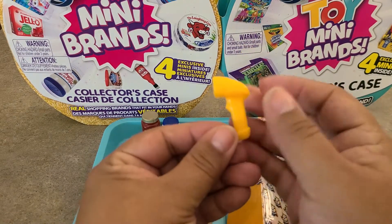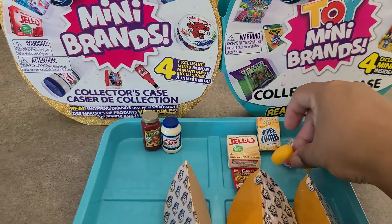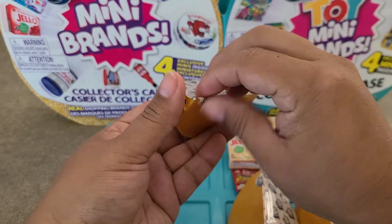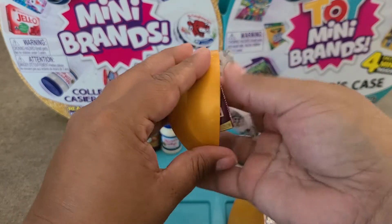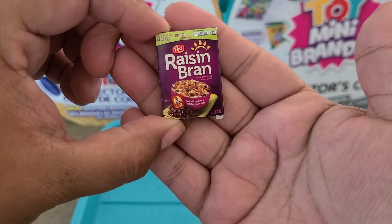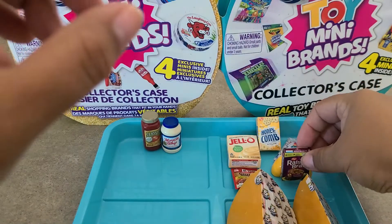It's the yellow price scanner gun — I don't know that I have this one, but it is a Wave 2 item, so awesome. Third pod — it's the Post Raisin Bran cereal, and it's a Wave 2 item. I can't remember if I have it — I'll have to check at the end when I go through my new stuff.